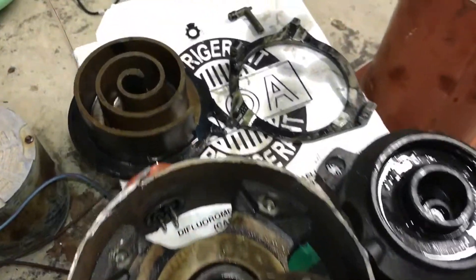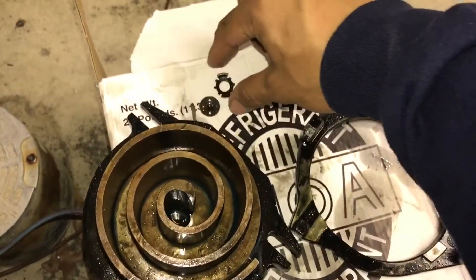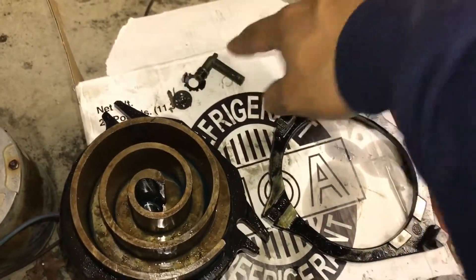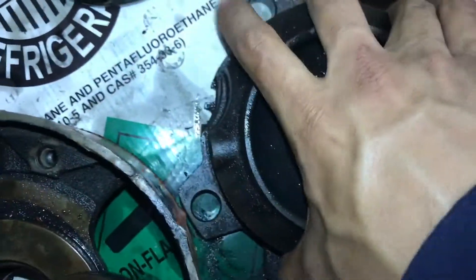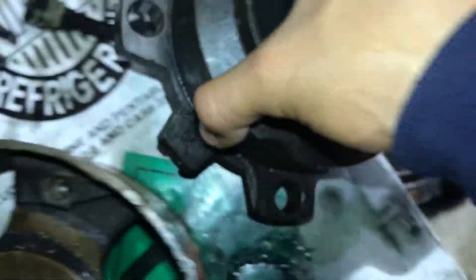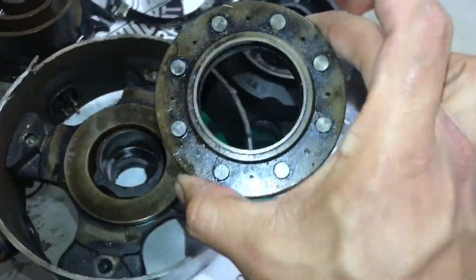Here are pretty much all the parts inside a scroll compressor. This is that little thermal disc — the TOD. It goes right here where that little notch is at; it will come out right here whenever it opens. Here's the floating seal.